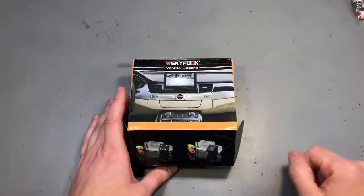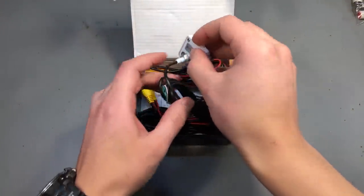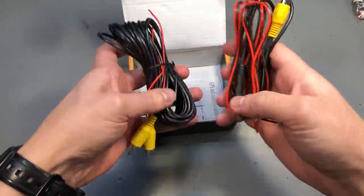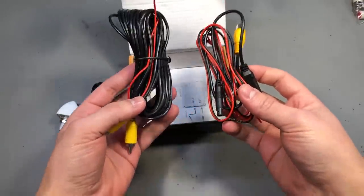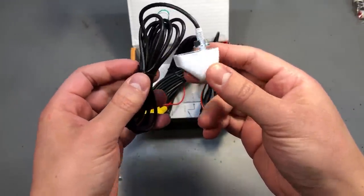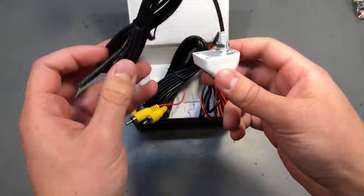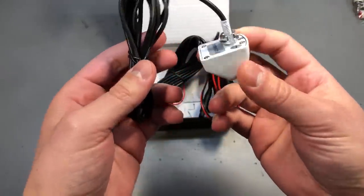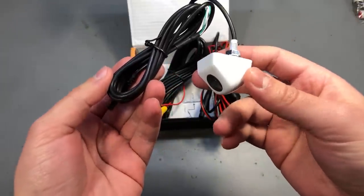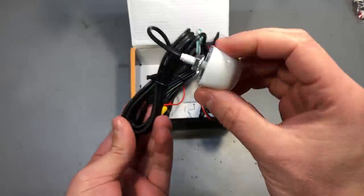I'm going to start with this reversing camera kit. Inside the package we have the camera module and a series of very long wires that you can run up to your display or head unit. I went for this 45 degree style of mounting for the camera with a white enclosure because I planned to install this on my wife's car which is white, and I figured this style of enclosure and mounting would integrate better with the paint and be less obvious on the back of the car.